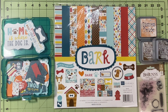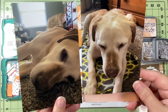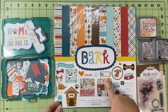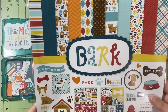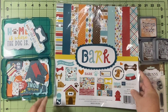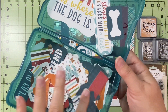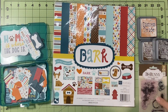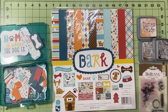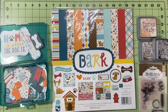The sketch is by Inspired Blueprints and I am going to be documenting these two pictures that my son took of my dog. I'm going to use the Bark Collection by Echo Park. This is a 2015 paper collection and these are the embellishments that came with it. I believe I got all of this from Echo Park's Warehouse Sale.